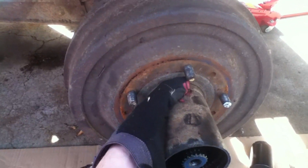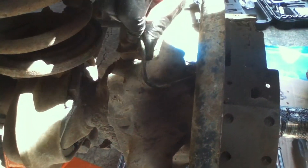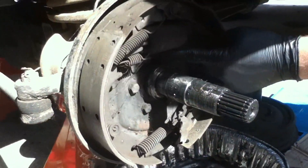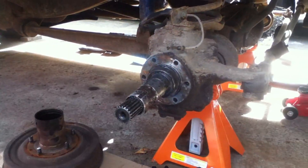With all the nuts removed, the drum comes right off. I've removed the nut on the brake line right there. Now I'm going to proceed to remove these six bolts. We're going to grind off this little piece of metal right here.